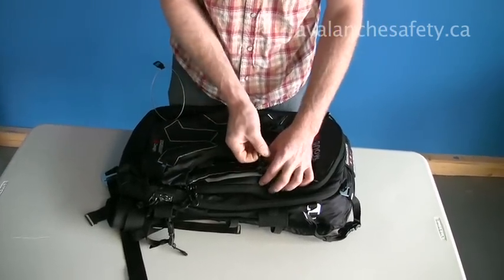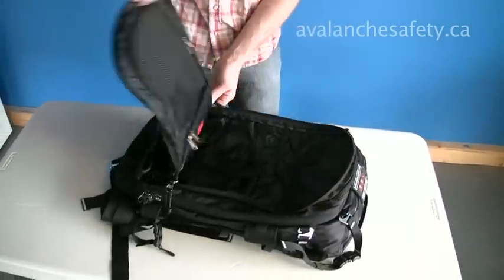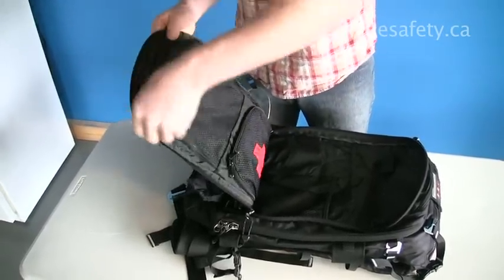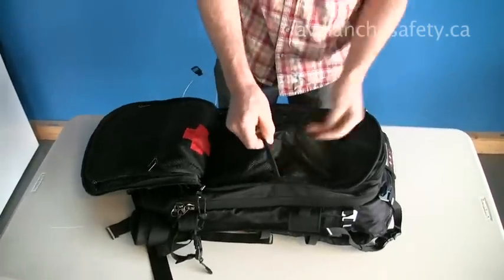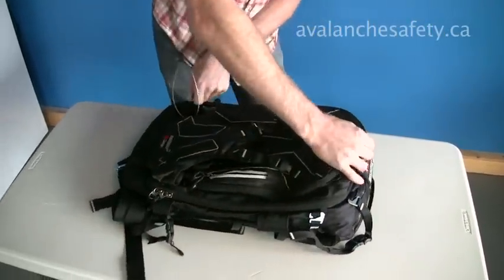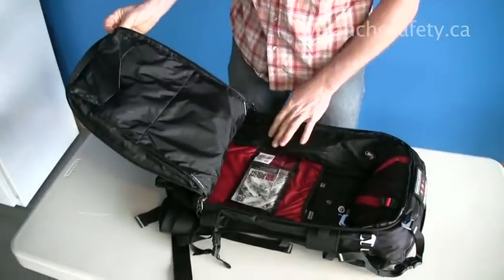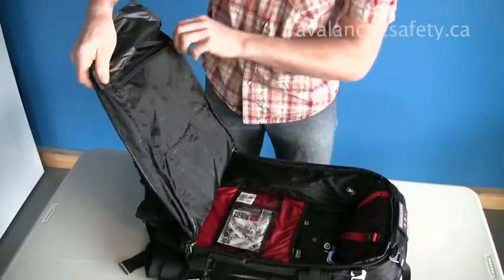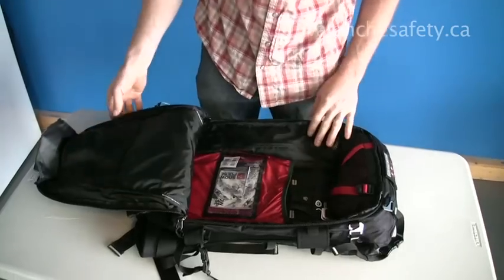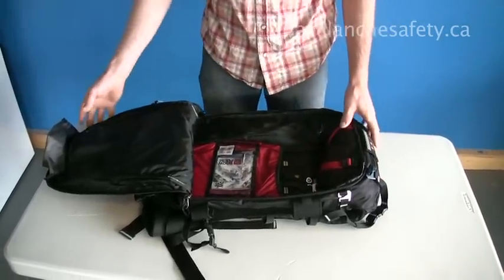We've got all kinds of pockets: a small one on the outside, a compartmentalized pocket, and spots throughout — really easy to keep organized with this pack. There are a couple of sleeves and the main compartment as well. On the back there's a pocket, a sleeve, and a spot for cards. The inflation system is tucked away nice and clean behind the head to give you lots of room in the main compartment.